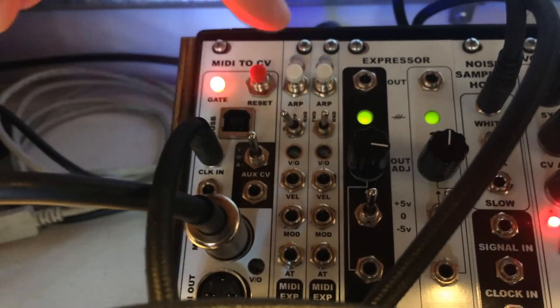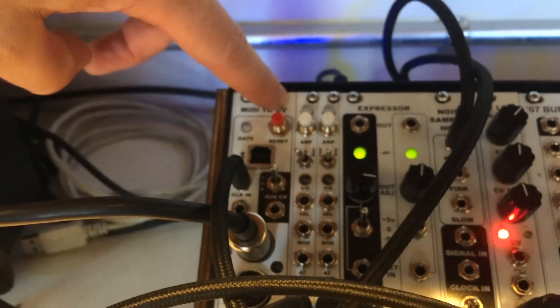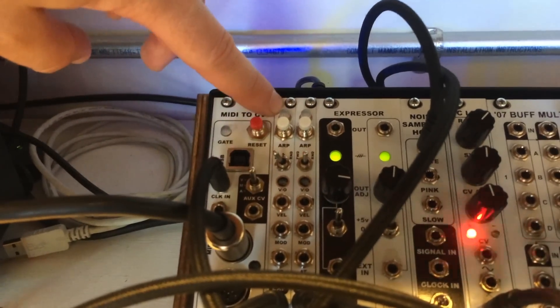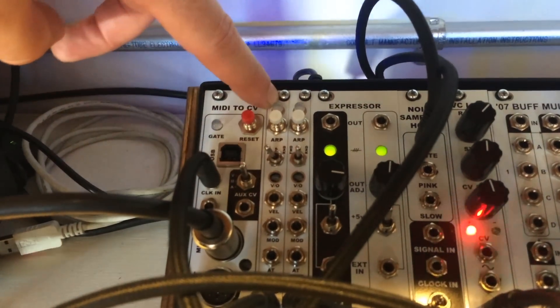You can connect as many of these expanders as you'd like via daisy chain cable in the back of the modules, or you can just use a couple if you want to do something as exciting as duophonic or make a triad with your modular synthesizer.